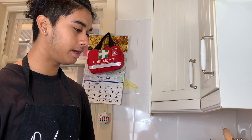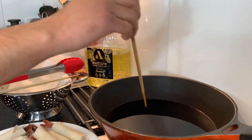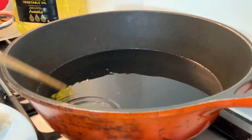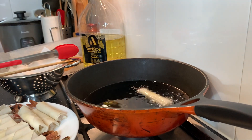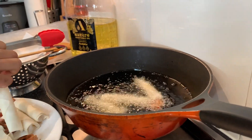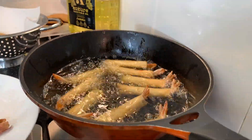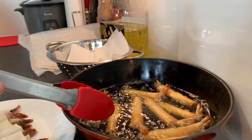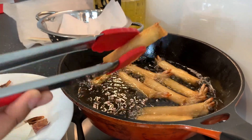We've been preheating the oil for a while now — we're using vegetable oil. To test if it's hot, you just put a chopstick in and you'll see the bubbles come up. So we'll put some of the prawns in now. The oil is very hot so the prawns have cooked pretty quickly and they're a golden colour, hard and crunchy, so we'll take them out.